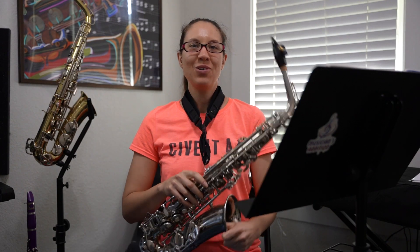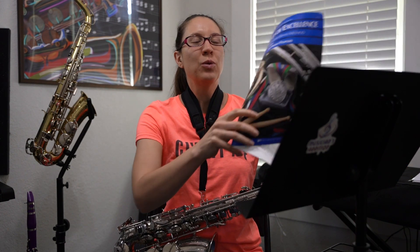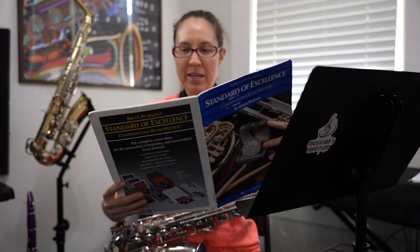Hi and welcome back to Musicians Edition practice with me for alto sax. I'm your teacher Risa, and today we're working in the Standard of Excellence Book 2, on page 15.